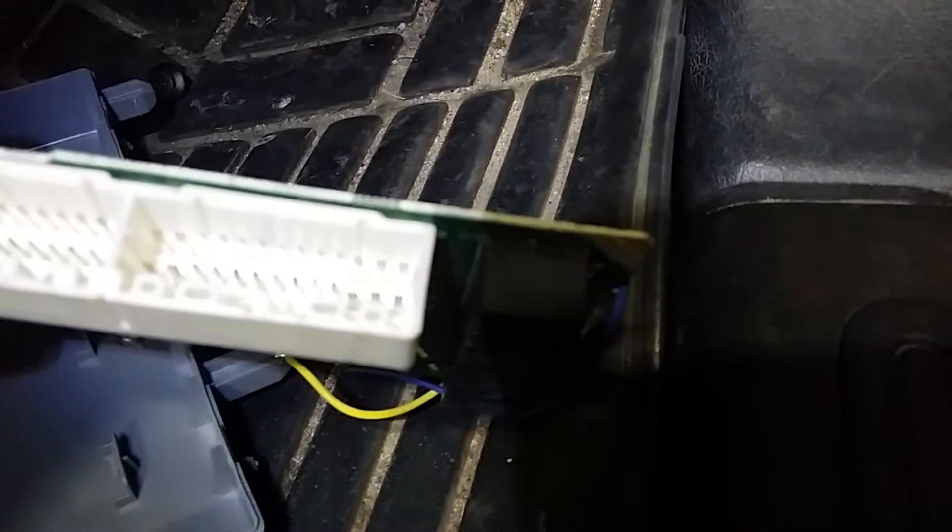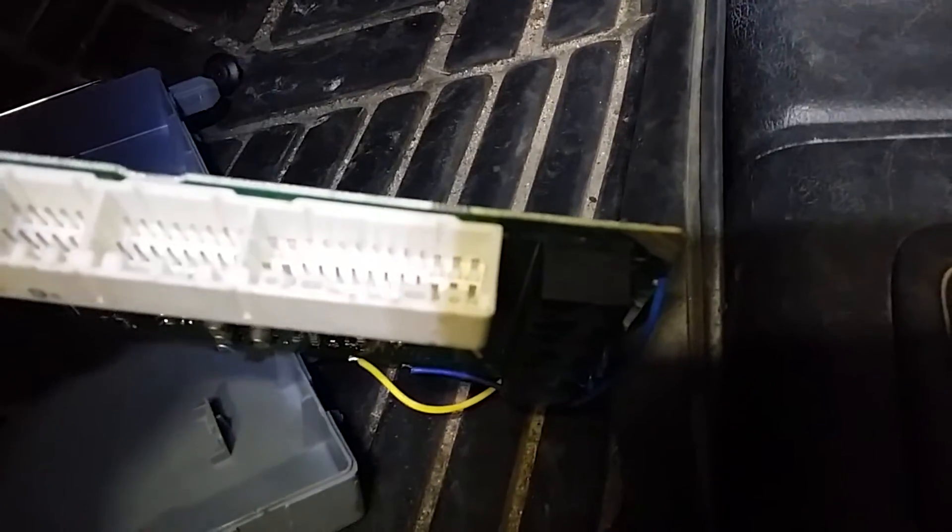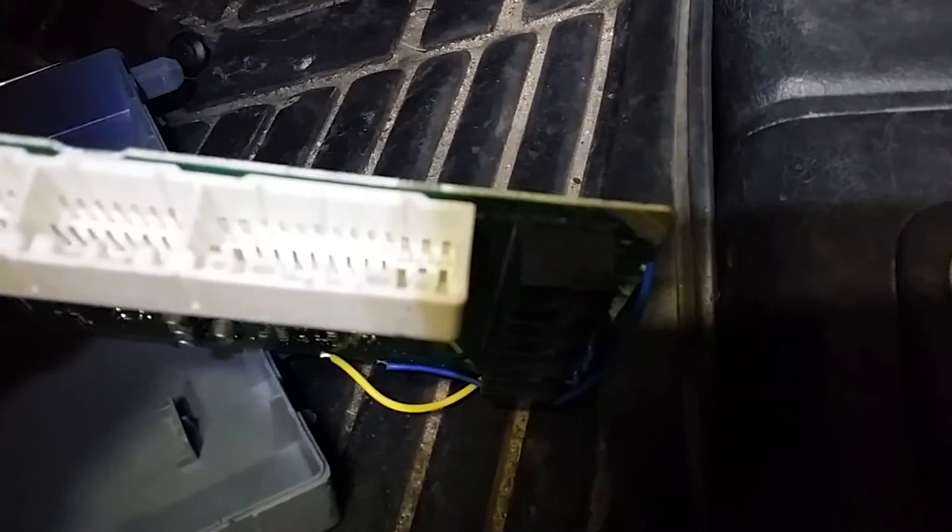That terminal was very, very scungy. I have scraped it and now I can make the windows work perfectly. Every time — if I pull the plug out just about half a mil, that one plug, all the other plugs are fine. I'll try and get a better shot of it.